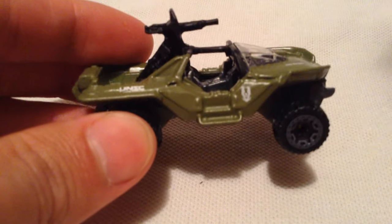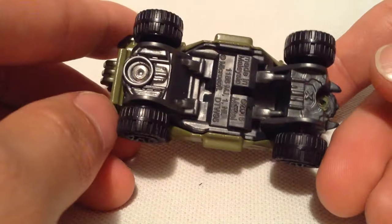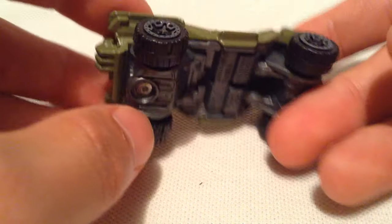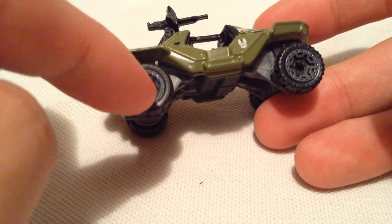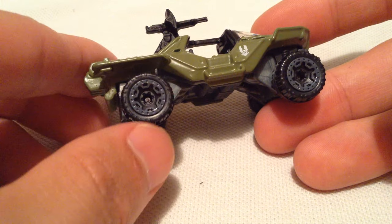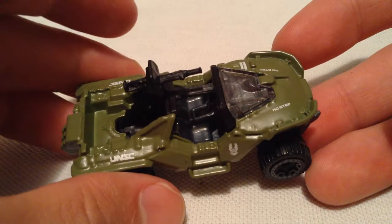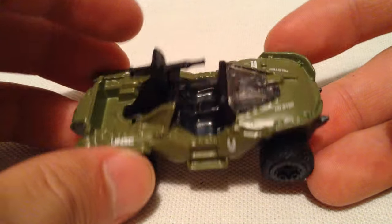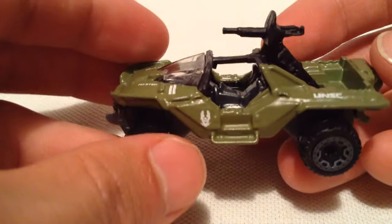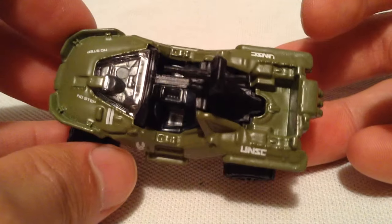It is a metal casting — everything painted in army green is metal, and the base is plastic. I do dig these rims; I just call them gear rims because they look like gears — they look pretty awesome. Check out that gun there with that shield, pretty cool. There's the other side, and there's some of the details on it. Pretty sweet, nothing crazy on it.